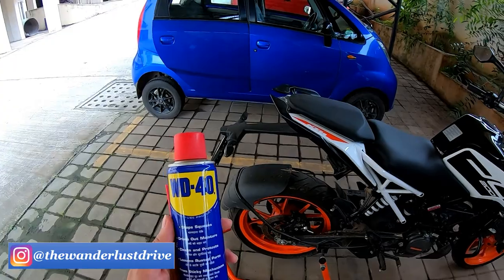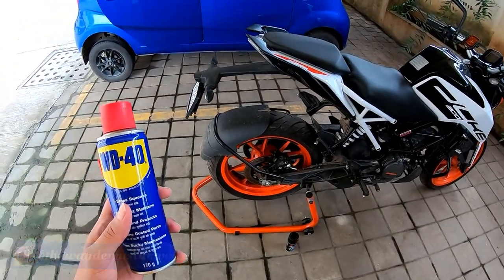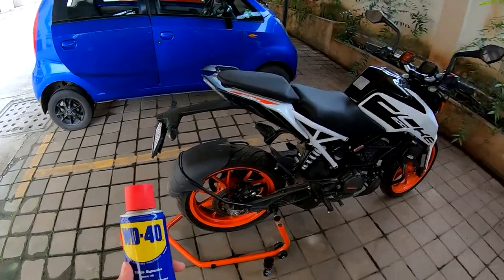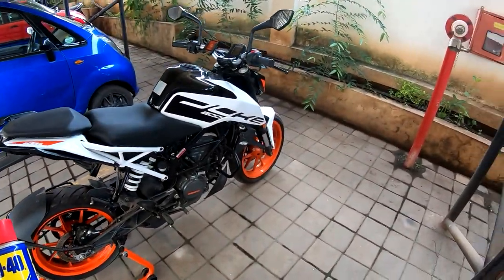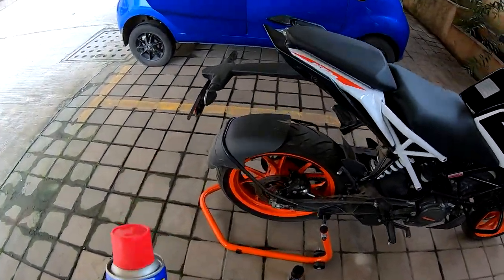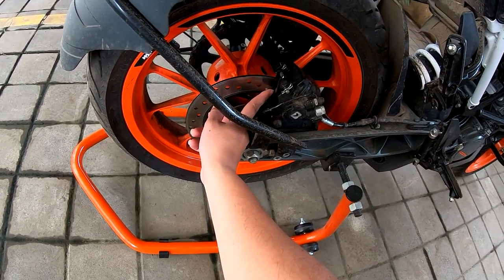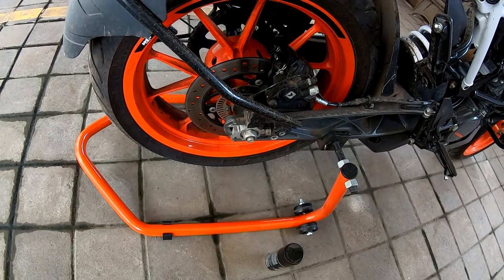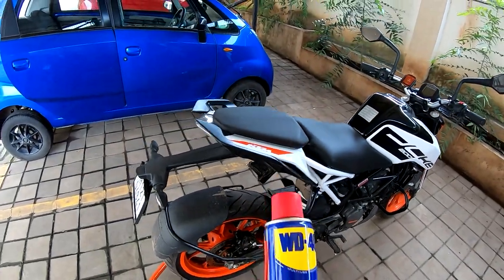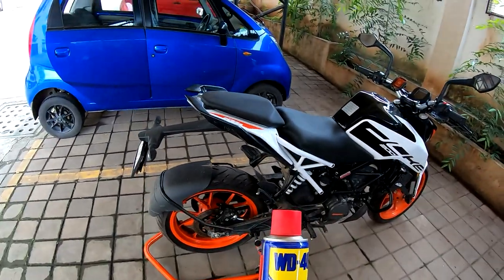Hi guys and welcome back to another video. In today's video I'm going to try to fix a problem that I created by using WD-40 to clean my disc brakes. My bike had been standing for about 20 days and I noticed a thin layer of rust had formed on the disc brake section. I cleaned it, but then I realized WD-40 is a lubricant basically, and the disc brakes refused to work as efficiently as before.